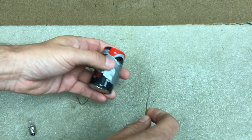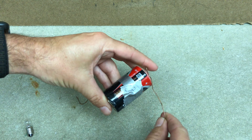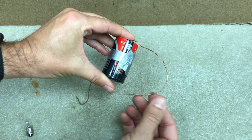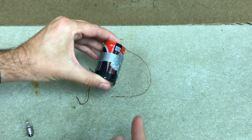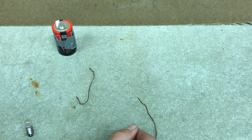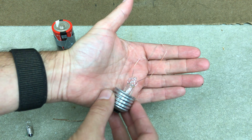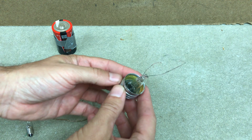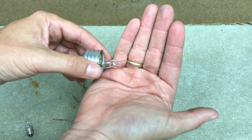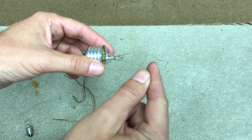Essentially the light bulb works like this: if I connect a wire from this end to that end, just like that - don't do this because it gets hot. Now in the light bulb case, it gets so hot it glows. This is an actual incandescent light bulb - I broke it apart, there's no glass. You see this little squiggly part right there? That's the filament. That's the part that gets really, really hot and glows.